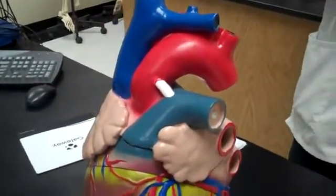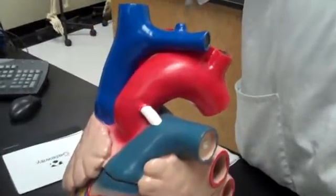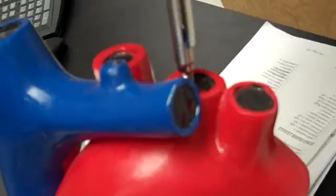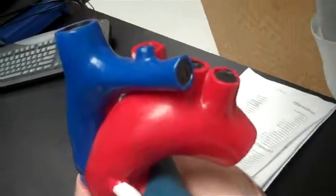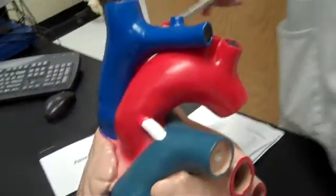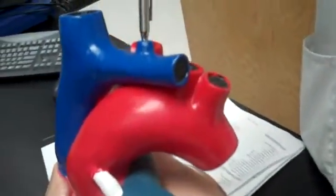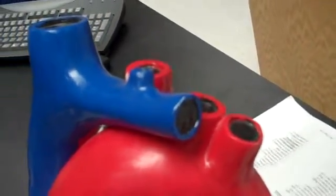Now we'll talk about the arteries coming off the aortic arch. The way to remember them is BCS: B for brachiocephalic, C for left common carotid, S for left subclavian. Those three come off the arch. The right common carotid and the right subclavian come off the brachiocephalic a little further on.